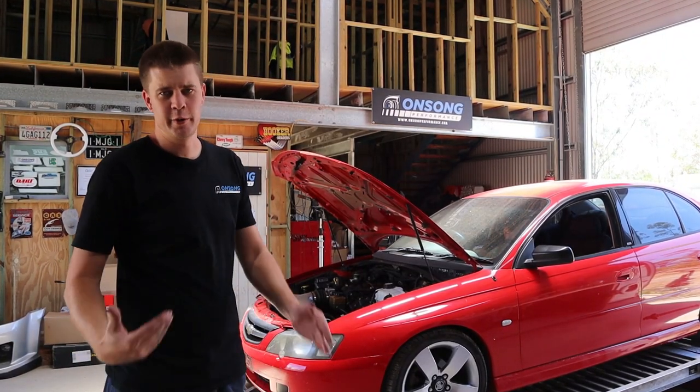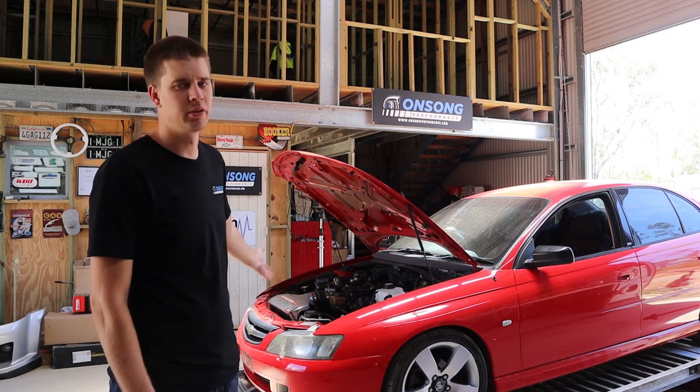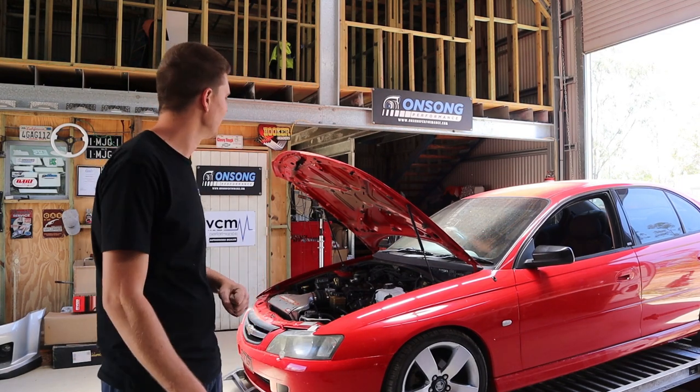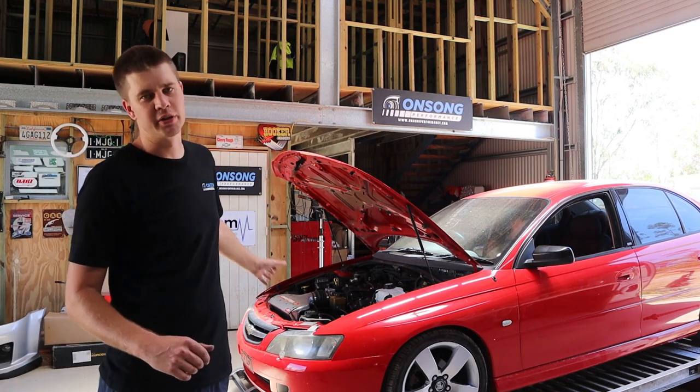Welcome back everyone, it's another day, another video, another tune. We've got here just a nice little manual VY SS owned by a local bloke that we're doing a tune for. It's just a pretty mild cam — we're not actually sure on the specs of the cam.